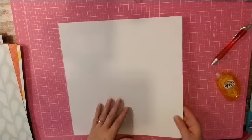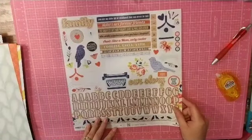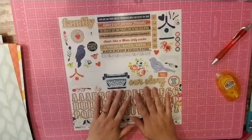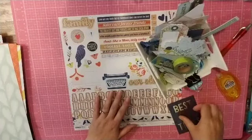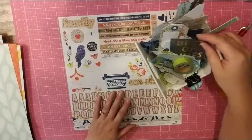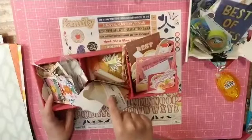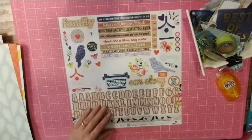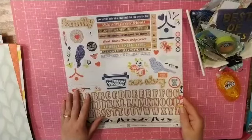So you get 12 papers and then you get a 12 by 12 sticker sheet — that's what comes in this kit. I will probably be pulling in my green, blue, and probably my orange jars, and my neutral pack. So let's get started.